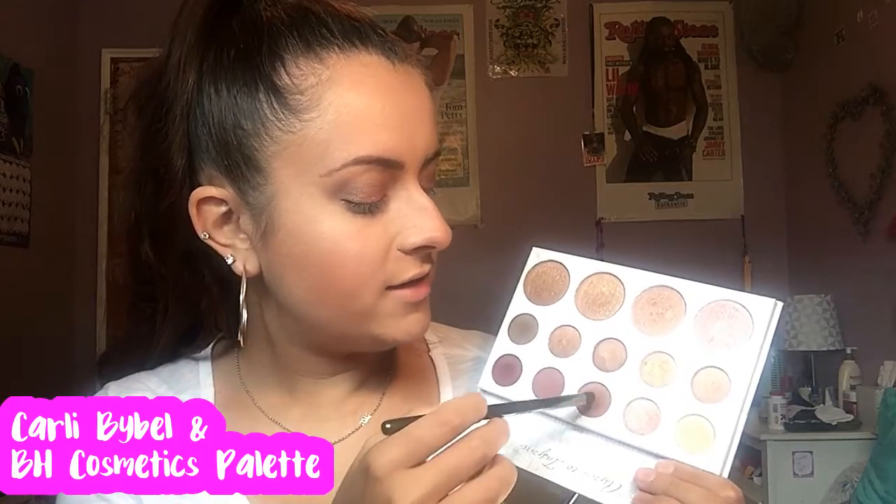So I finished up my face. I used the Carly Bible palette as my highlight today — I used this shade right here. Next I'm going to go in with this NYX eyebrow pencil in the color seafoam green. I don't know who would want seafoam green eyebrows, but maybe for special effects makeup. I'm going to warm it up on the back of my hand — I've noticed that's how they work best. Then I'll take this pencil brush I got from Ulta and run the first crease shade along the lower lash line.